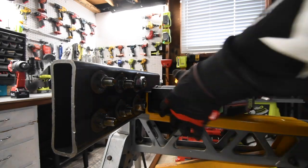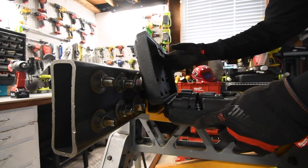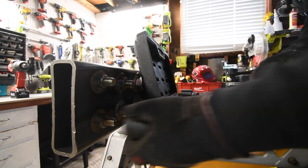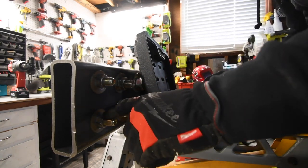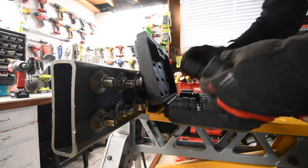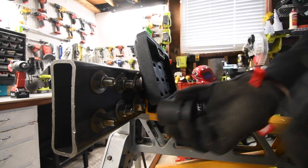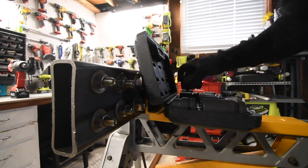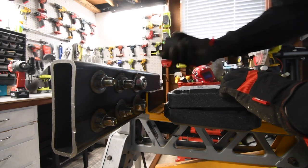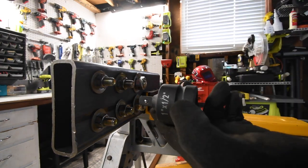For the one-inch impact wrench, I am using Pittsburgh Pro impact-rated one-inch sockets. These things are holding up pretty well. I don't think I have the right size for that — 21, 27 — no, I do not. But I do have an adapter for that one. This one is 27. That one's too big. But I think this one is 38 — I got that one. Excellent, so I'm going to need that. I do have a one-inch to a half-inch adapter.